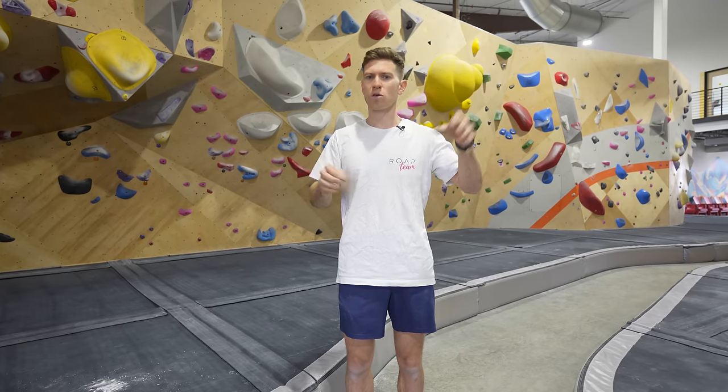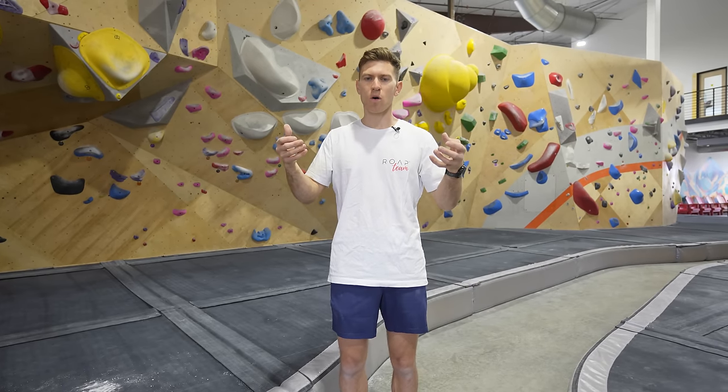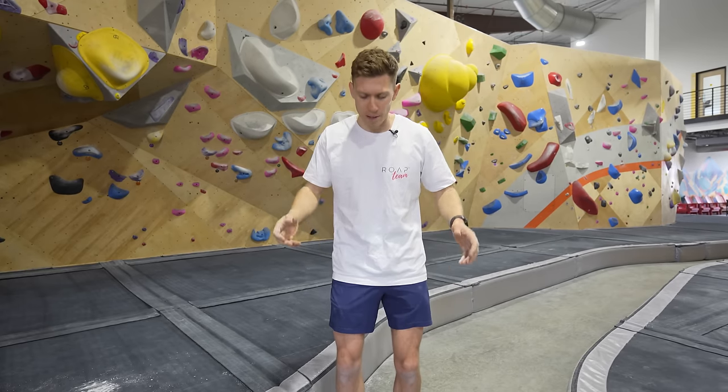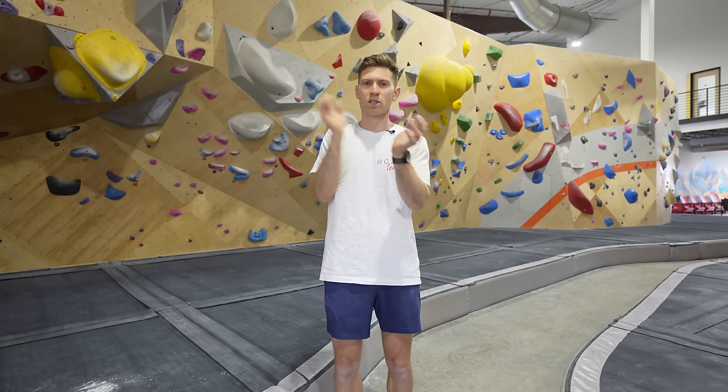For V1 to V3-4 climbers, a really good introductory exercise for exploring strength and power is on the wall. A strength exercise could be climbing really statically and pausing on holds. For a good power exercise, it could be getting on easier climbs with big safe holds and choosing to eliminate a few holds — so you have to pull dynamically, stand up, coordinate and catch the hold. That's contact strength.